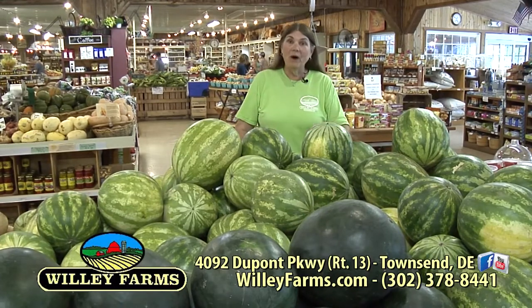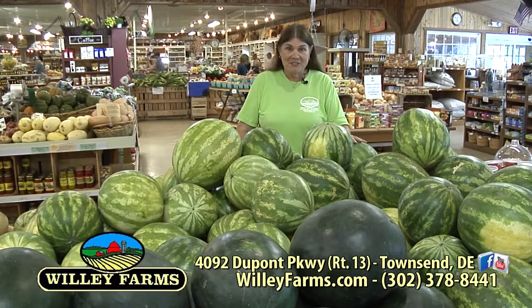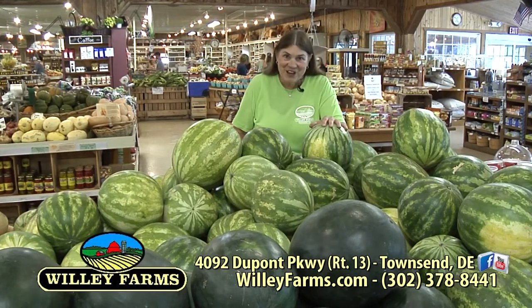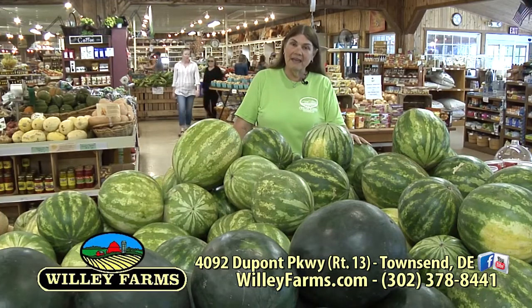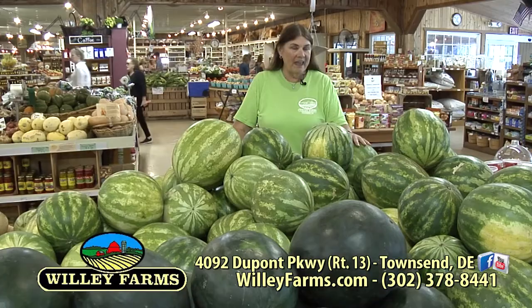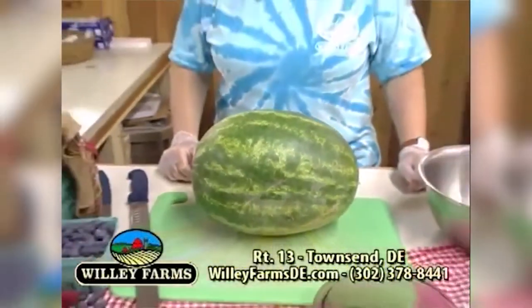Coming up next — what else is very refreshing in the summertime? Watermelons, of course. And we're going to make a watermelon cake, but it's a no-bake watermelon cake. You'll see what I mean coming up.